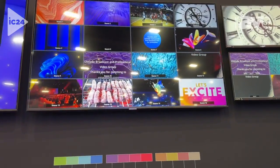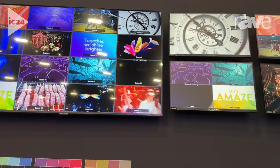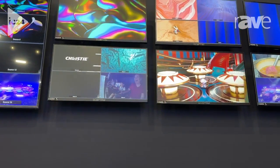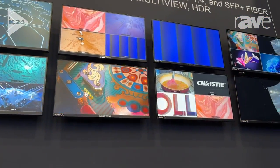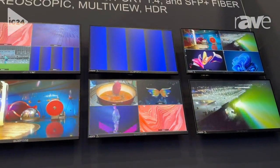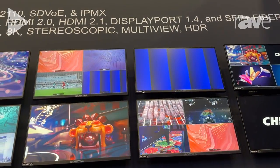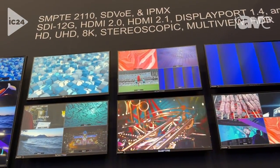We have the same system also preparing a multi-viewer, and the same system outputting eight HD images that can be set up as multi-viewers. They can be set up as full screen, they can switch, and every tile can mix. The PIPs on the canvas are mixable and keyable. You can see source labeling here on each of the tiles — that's optional and can be set up as a user-defined theme.